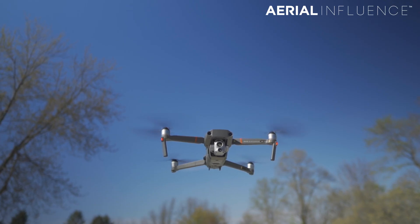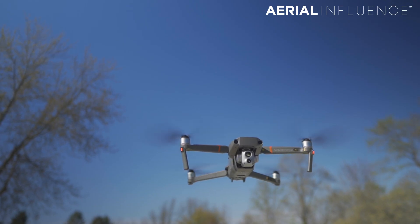The Mavic 2 Enterprise Advanced is here. Why is that a big deal? We're going to talk about it. That is coming up next.